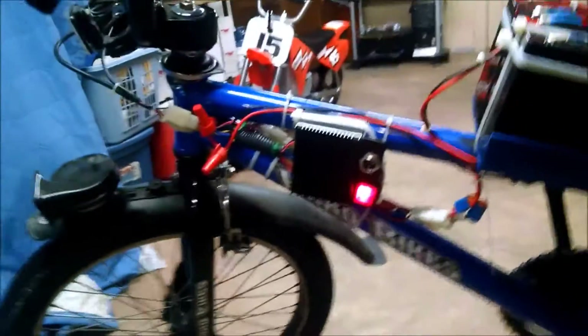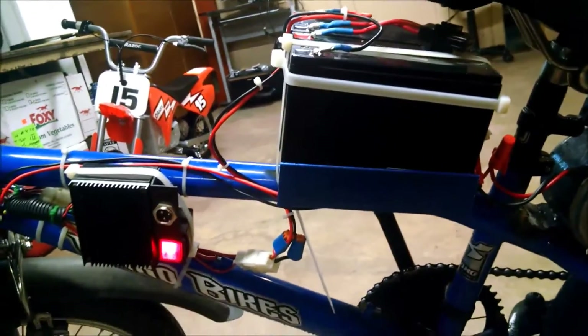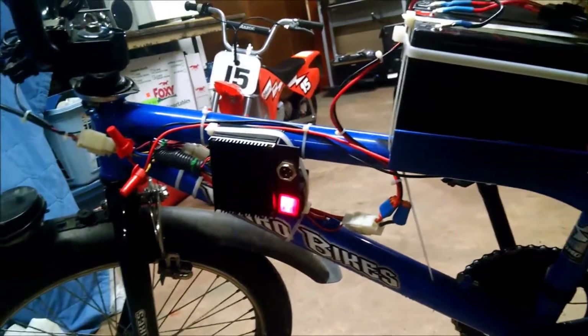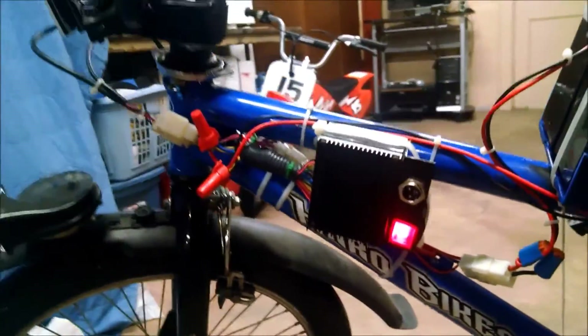Max speed is around 17 or 18 miles an hour, and with 20 amp hours I'm looking to get around maybe 13 to 15 miles depending on how much I start and stop. The speed controller is now—